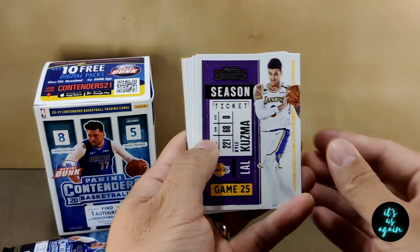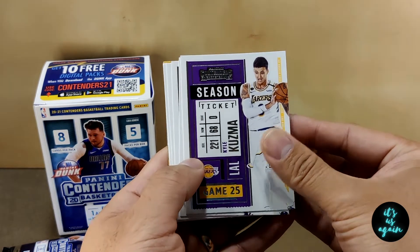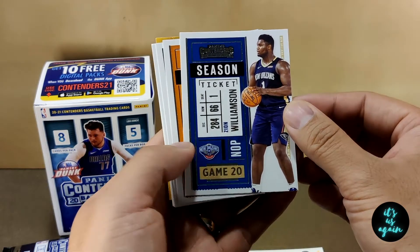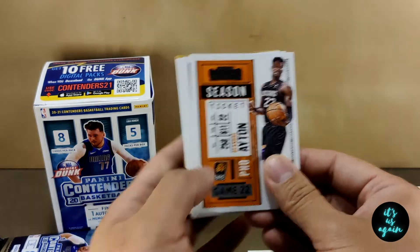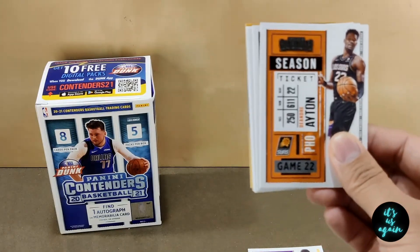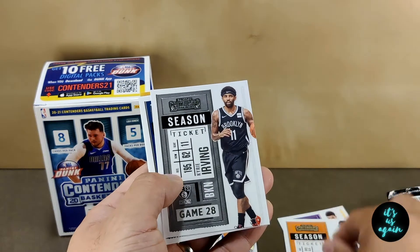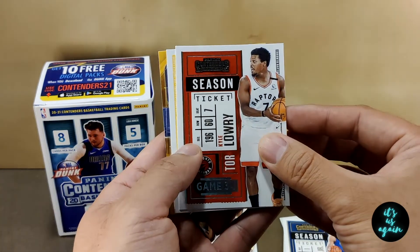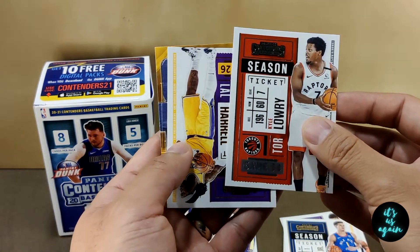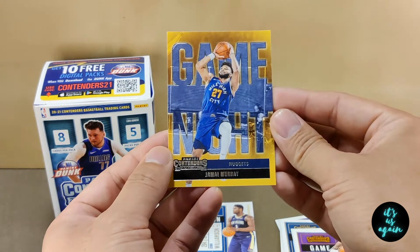Obviously we're looking for Lamellos and Anthony Edwards or Halliburton. First off, we've got Kyle Kuzma. There we go — Zion. Second year Zion, that is looking pretty nice. I'll set that to the side. DeAndre Ayton. Kyrie Irving. Michael Porter Jr. Kyle Lowry — Raptors, but he's gone now, traded to the Miami Heat. All the best when he's over there. Montez Harrell. And the game night — Jamal Murray, looks pretty sweet. That's pack one.